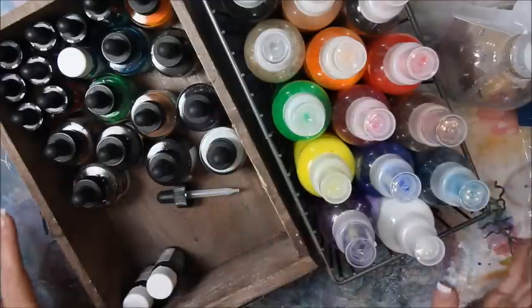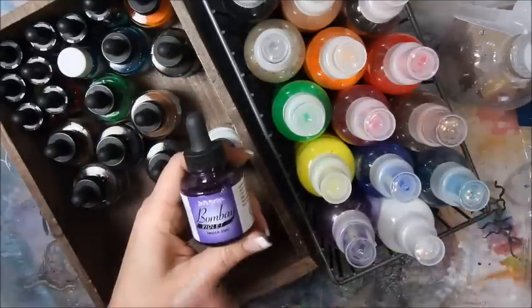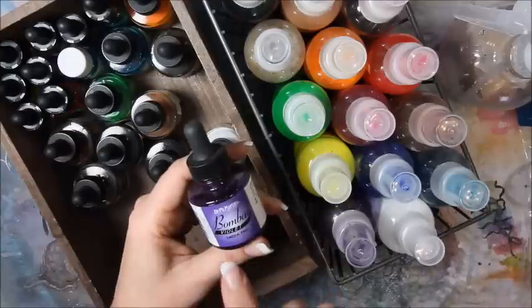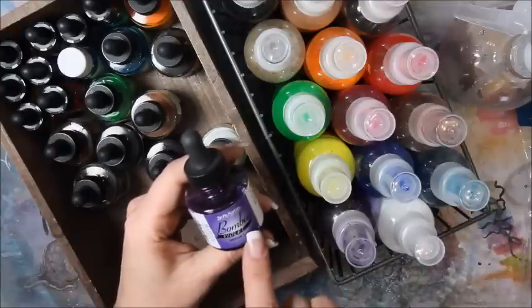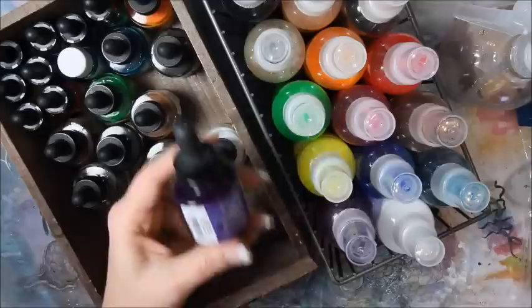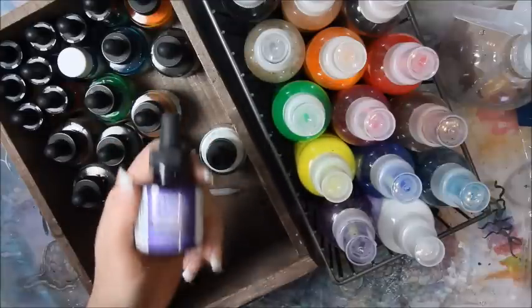First thing you need is Bombay ink. You can get them at any art supply store — you can get them at Hobby Lobby. They're reasonably affordable considering how much you get in a bottle. There is one full ounce of ink here and you only use a little bit.